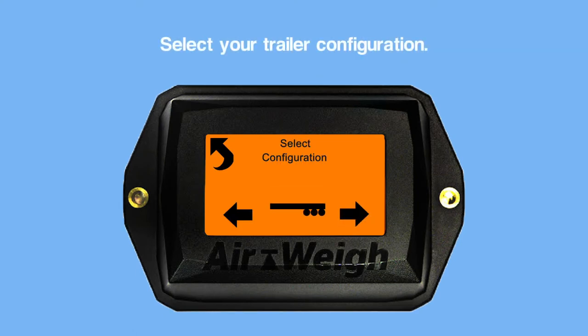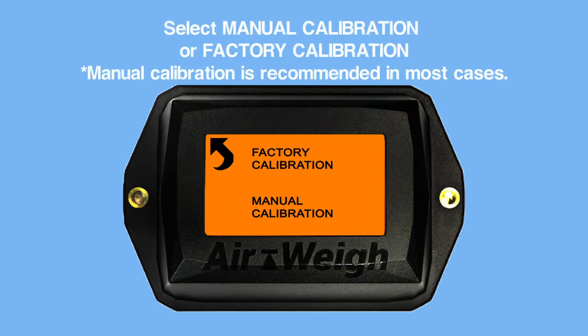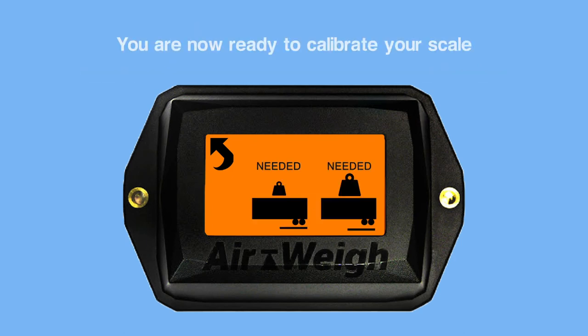Select Trailer Configuration. Select either Manual Calibration or Factory Calibration. Manual calibration is recommended in most cases. You are now ready to calibrate your scale.